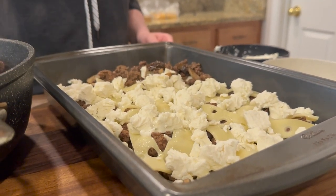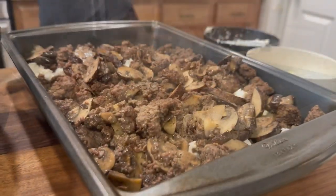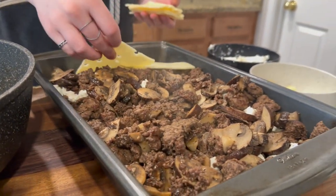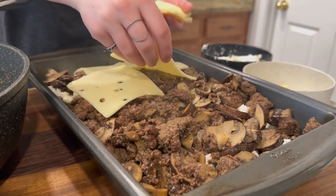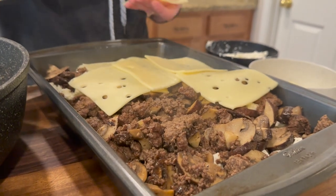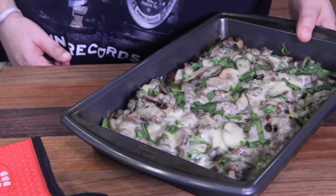Whatever hasn't melted already will melt in the oven. We're going to do the sliced swiss cheese on top first to cover the whole top, and then sprinkle the top with scallions as a garnish — it's going to look beautiful. When you're done putting it all together, throw it in the oven at 375 for about 15 minutes, or until all the cheese is melted and bubbly. That looks beautiful, doesn't it? Smells great.